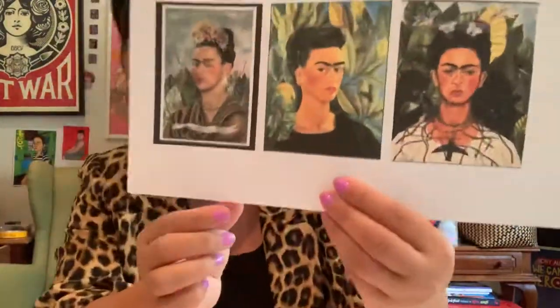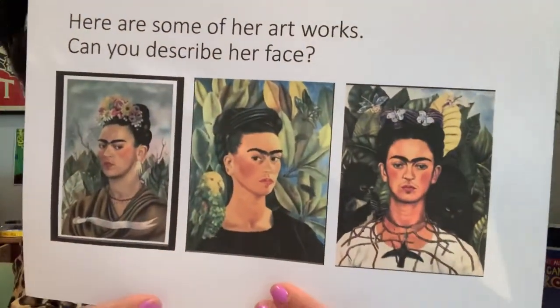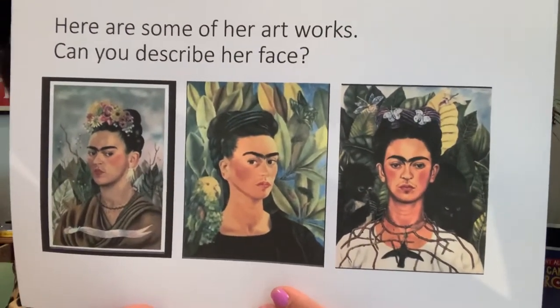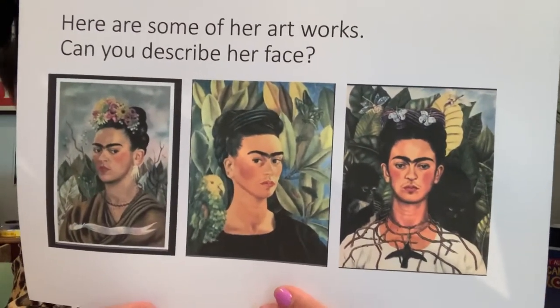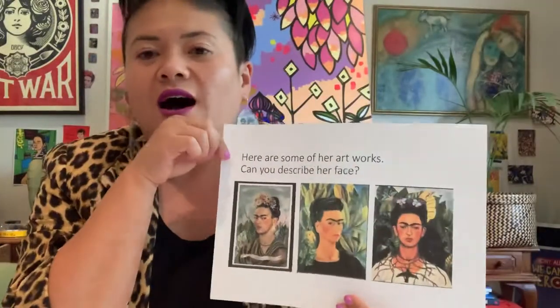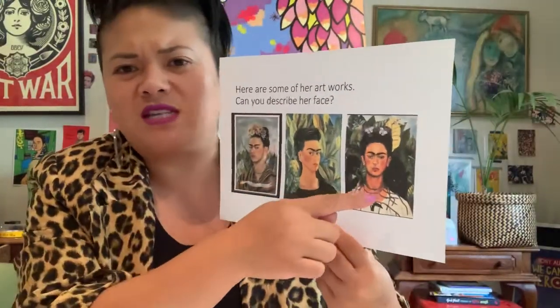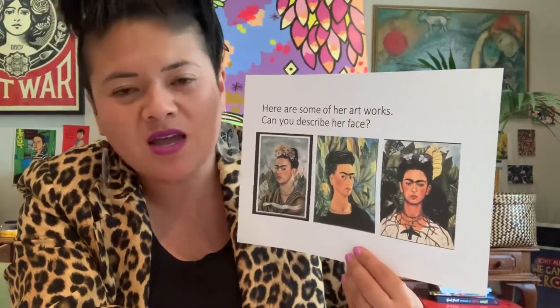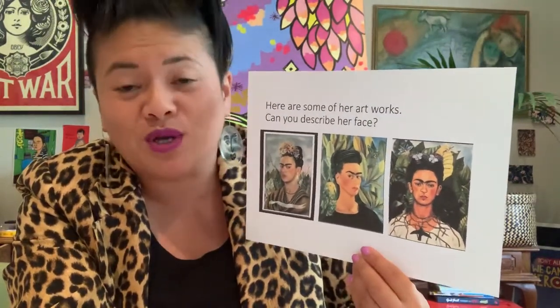So here's some of her artwork — how do you think she was feeling? She doesn't always feel like this, but a lot of them are like this. She looks pretty sad. One of my students even described this self-portrait as looking like she felt stuck.